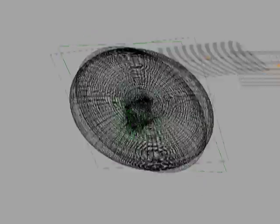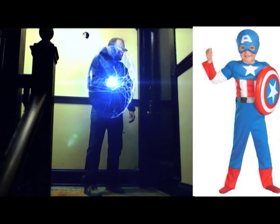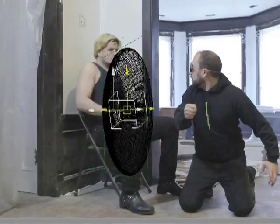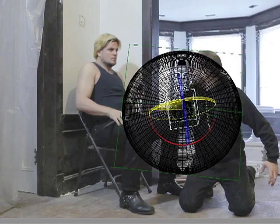The first thing I needed to do was create a 3D model of the shield. Rather than come up with an original design, I decided to go with a basic Captain America shield look — pretty much because it's round and it's easy to make in a 3D modeling program. The next step was to insert the model into each shot and move it around so that it approximately matched Donald's arm and wrist movements.